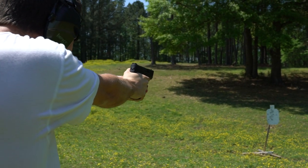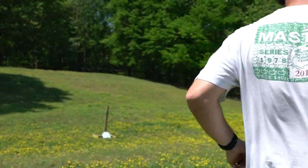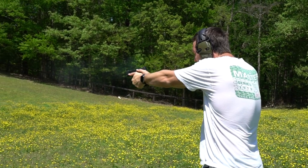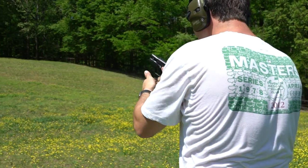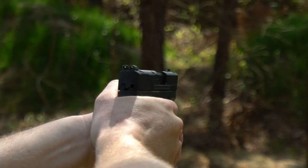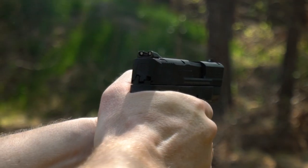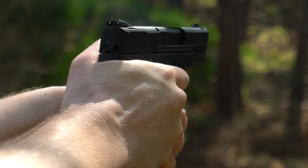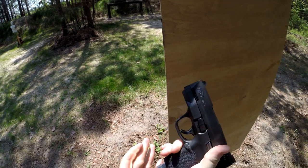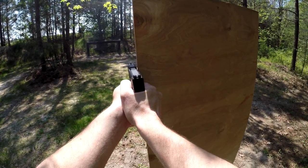When looking at a compact 45, a lot of people might be scared off by recoil. I understand if you want to carry a 9mm, 380, or 40 — but if you're interested in the 45, don't be afraid of the recoil on this gun. I recently shot a 3-inch barrel 1911-style 45, and that had a lot of recoil. This M&P 45 Shield doesn't have nearly as much felt recoil or muzzle flip. After putting a couple hundred rounds through it today I was fine — it's actually pretty fun to shoot.